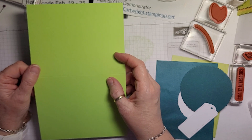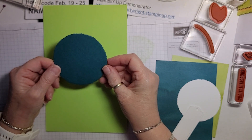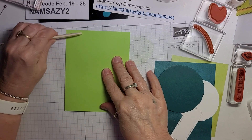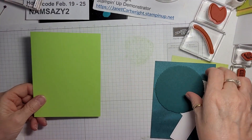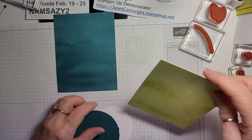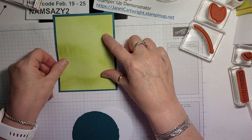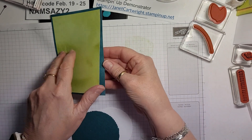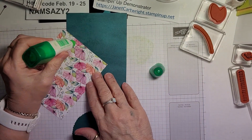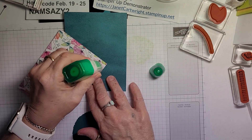So today I'm using the pea papers. This is Parakeet Party and I'm using Pretty Peacock. So fold against the score line and just reinforce it. I'm going to put that aside for a minute. I'm going to use Pretty Peacock as the very base — well, I guess this is the base, so the next layer. Then I'm going to use the Parakeet Party as the next layer. I can put those two together, and actually I can put them right on the card base because I'm not going to pop them up.